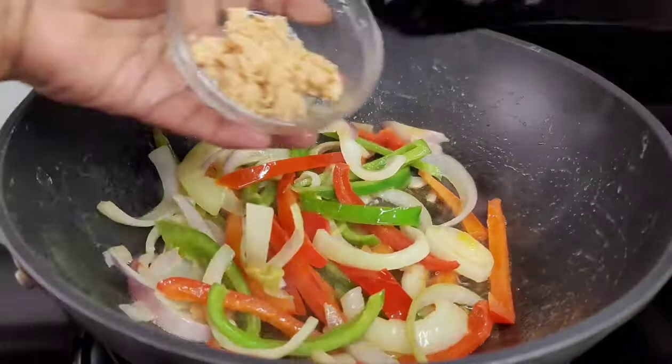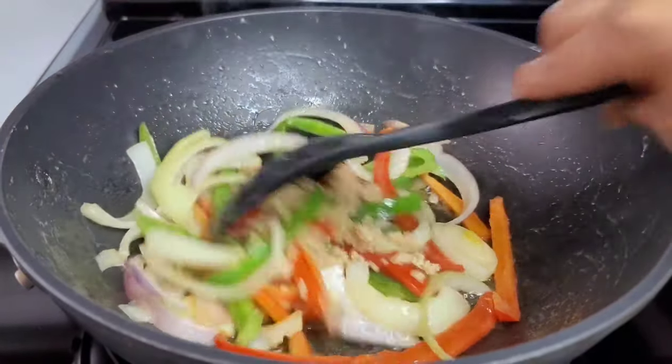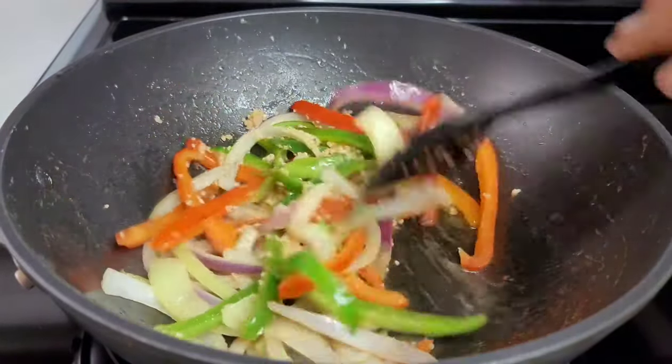After about two minutes, we'll now add the garlic. This is just to prevent the garlic from burning. We'll let it go for about a minute or so.